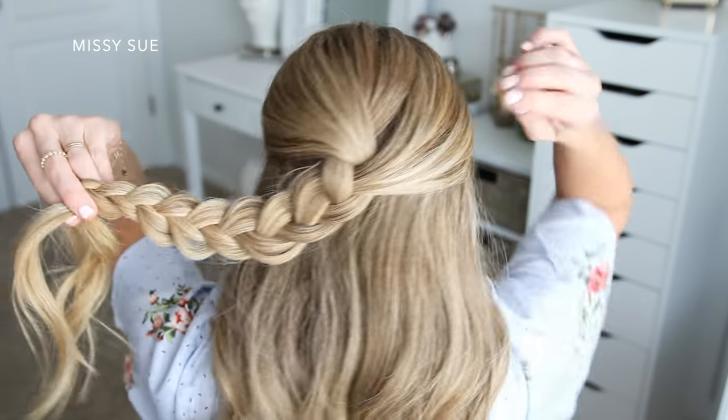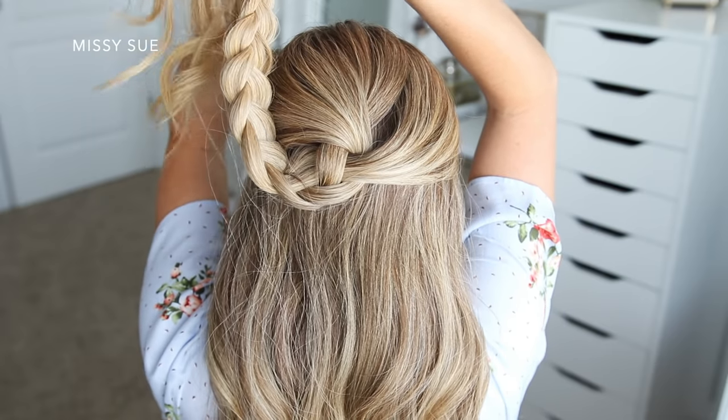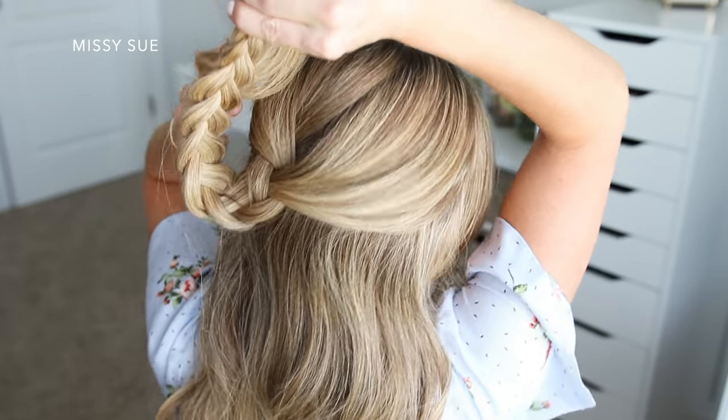Then I'm going to wrap the braid once in a circle clockwise at the back of my head and tuck the ends underneath the braid.